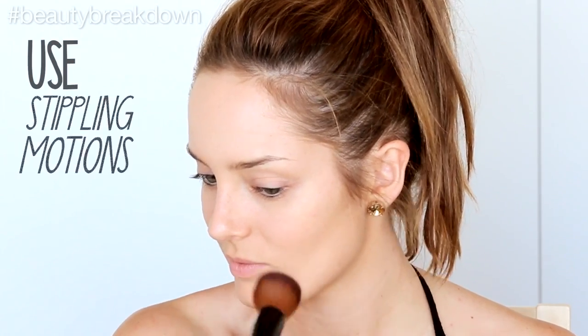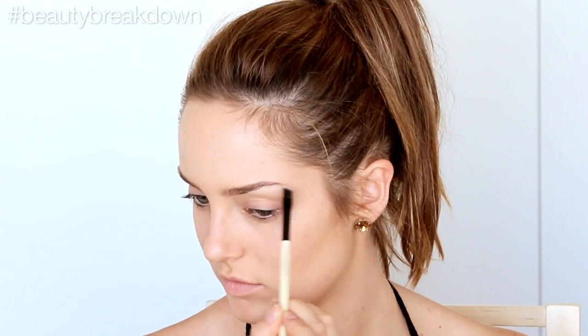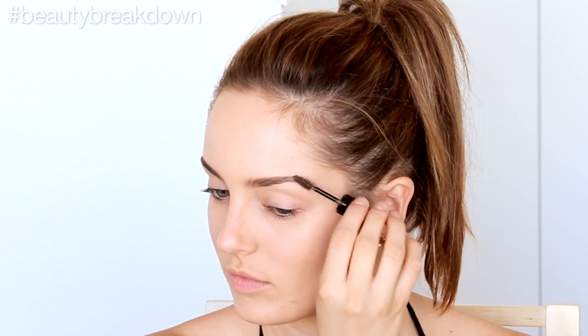I'm using stippling motions — mostly patting motions — to work the product around my face. I'm going to be using this eyebrow kit, starting to shade in using really light strokes. Now I'm going to use the natural eyebrow shaper, which is a colored gel, just to set the brows. I like to do my brows first because I feel like they're a frame for the eyes. I'm going to use my long wear cream shadow in the color Bone, which is one of my favorite products — it creates a really perfect base for the eyeshadows.